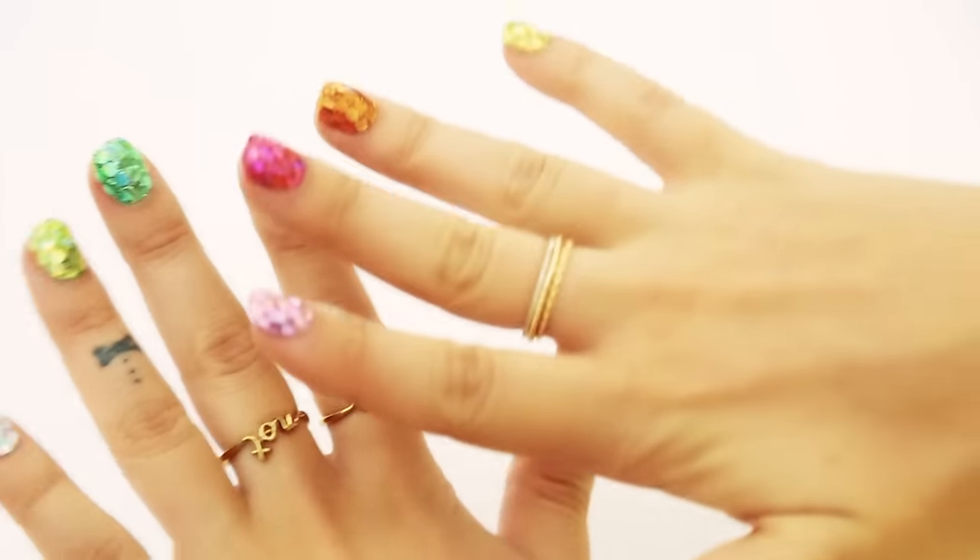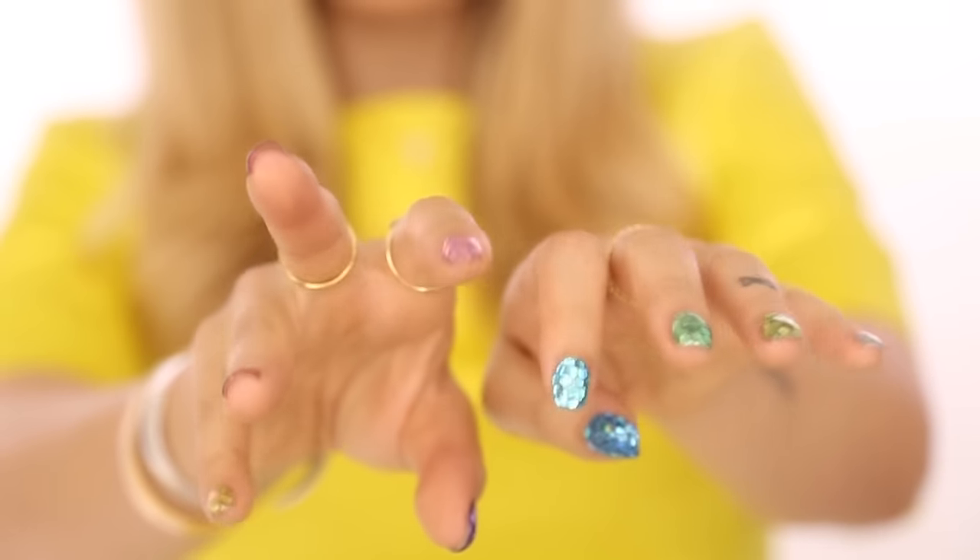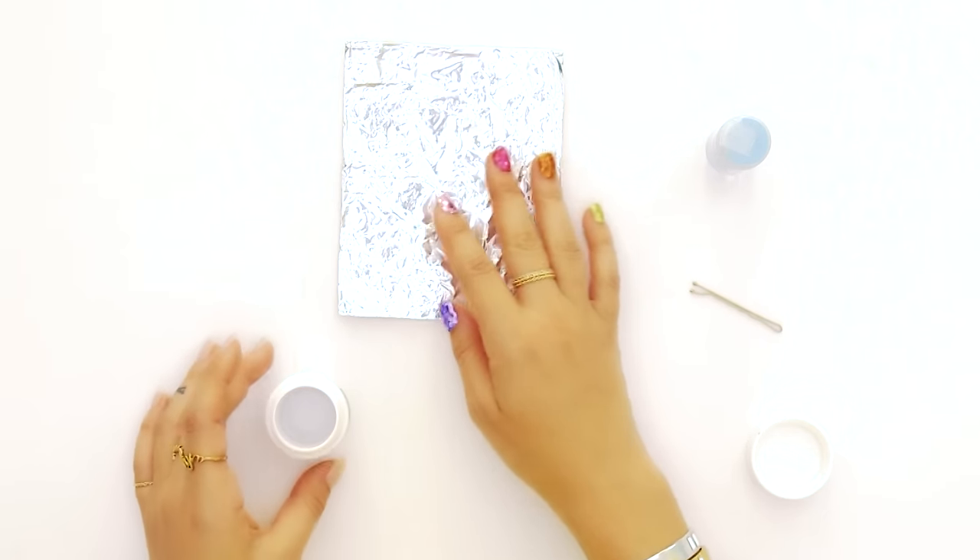You can obviously do your own color palette or a single color of glitter, but today I'm going to finish the rainbow palette that I've already started on my right hand.